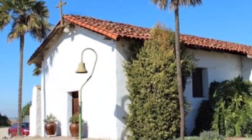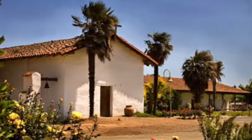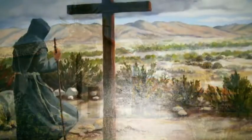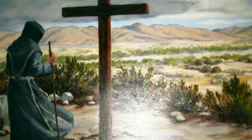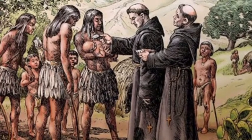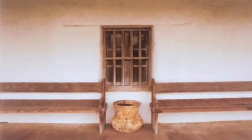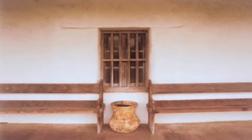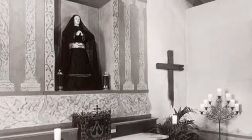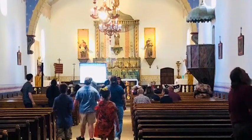Hey guys, welcome back to my mission blog. We will be talking about the history of my mission, Soledad. My mission was built in 1791. It was the 13th mission in the mission system. There are 120 Native Americans at my mission. My mission tribe name was Ohlone. My mission was flooded three times. It is now in Soledad as ruins. My mission got its name from Mary and Lady of Solitude. My mission nickname was the holy mission.